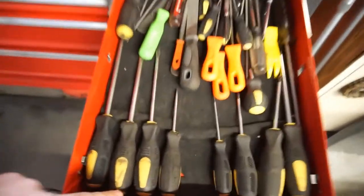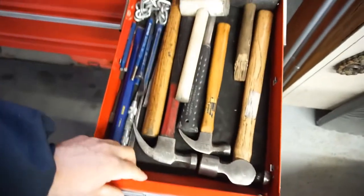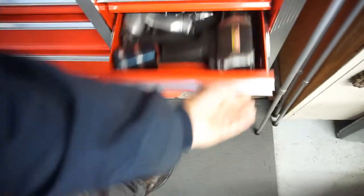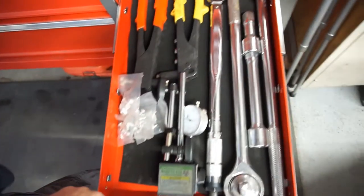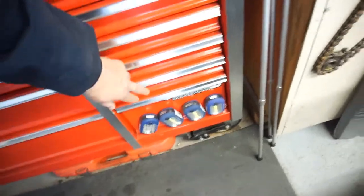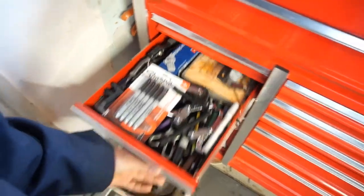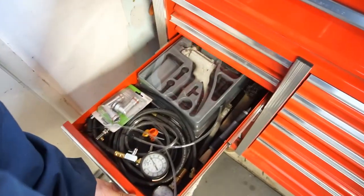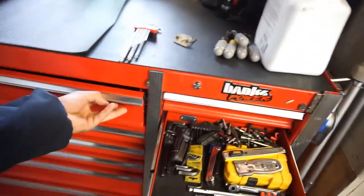I'll do that drawer for sure — you can see that Harbor Freight stuff is all pretty jacked up. I'm probably gonna end up doing all these drawers: one, two, three, four, five, six drawers total. This drawer probably needs it but I'm not worried about that one, or that one. This top drawer though — that thing's a mess.